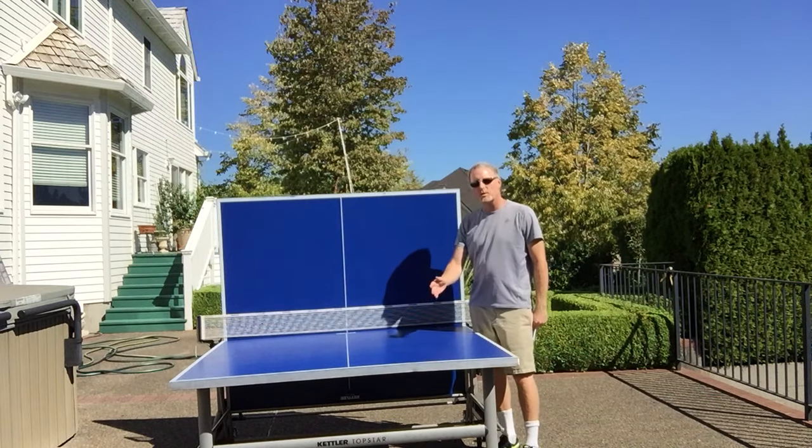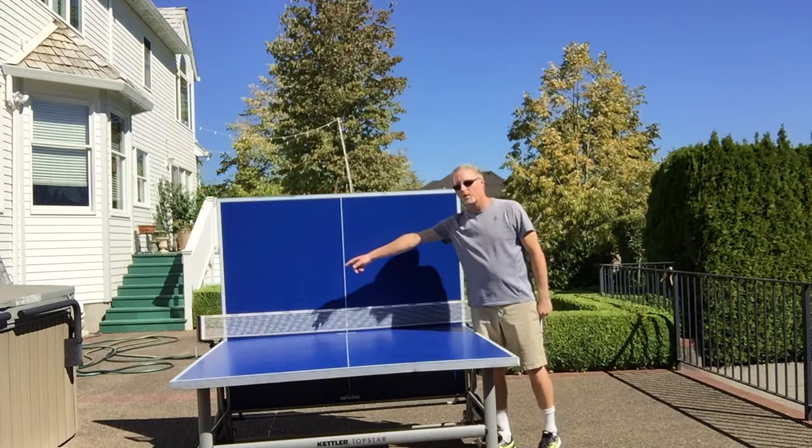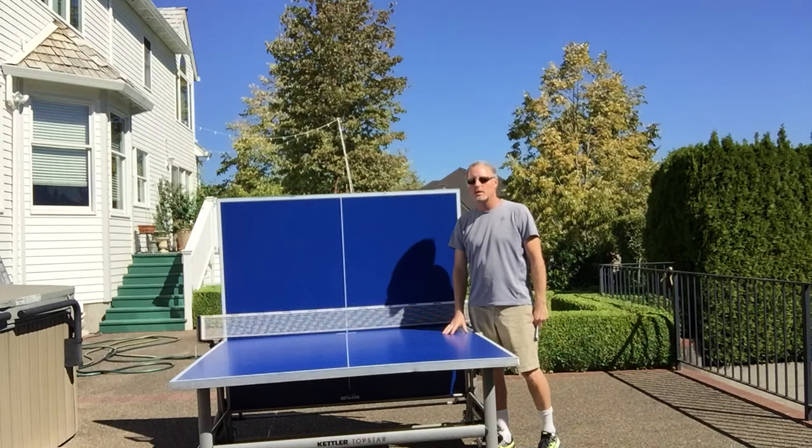It's easy to fold up — I'll show you the mechanism in just a minute. It has a dual locking system: there's one over here and one over on that side, so it's safe and the table doesn't just open or close on its own. You actually have to press some buttons, which keeps kids safe when they want to play.